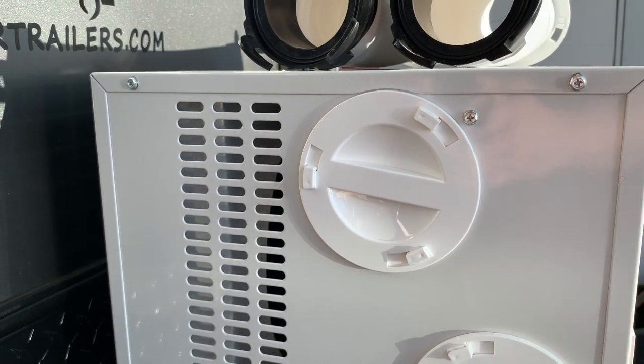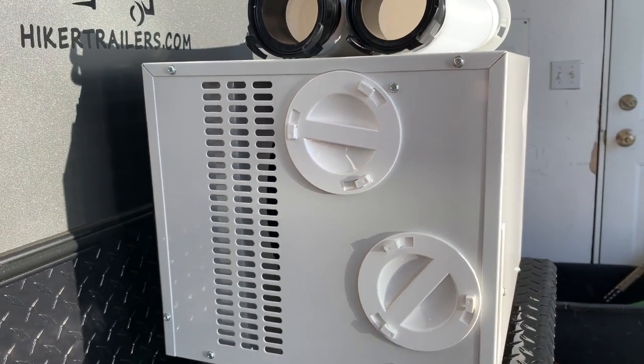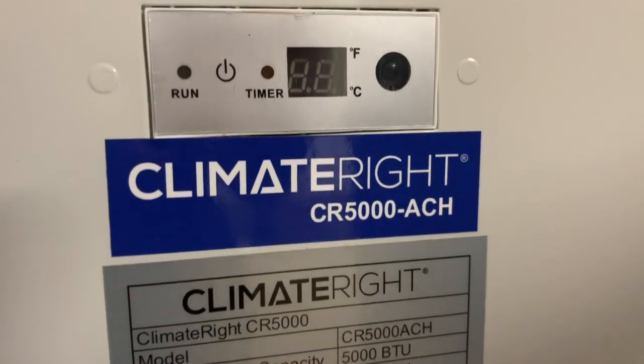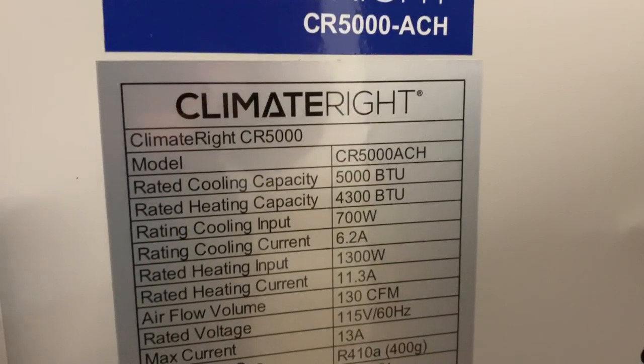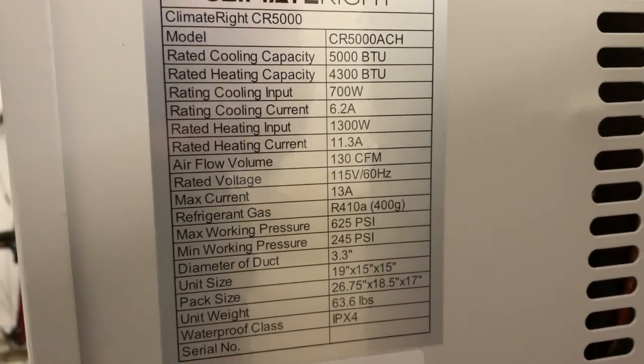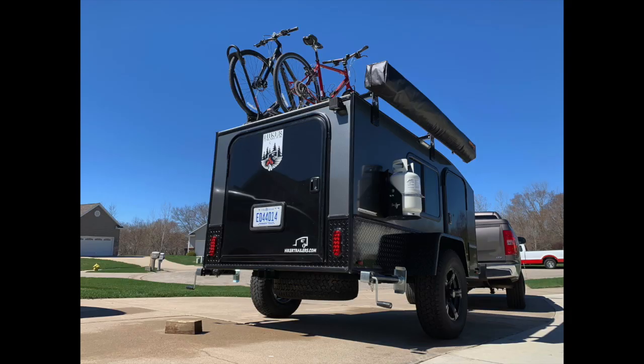So what do you guys think — is air conditioning needed for these smaller trailers? Do you use air conditioning in your small trailer? Leave me a comment below with your thoughts. If you have any questions, put them down below as well. Share, like, and subscribe, and we will see you guys on the next one.